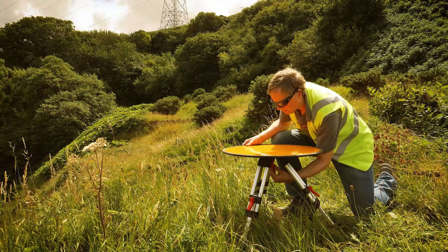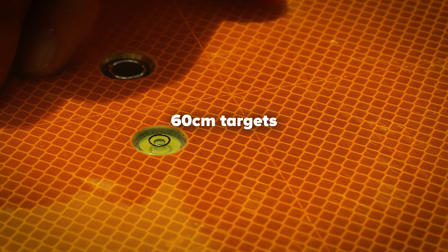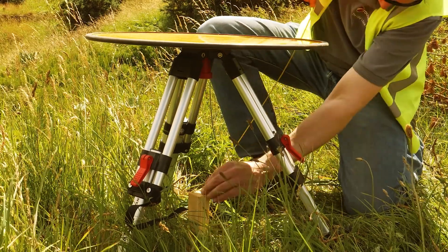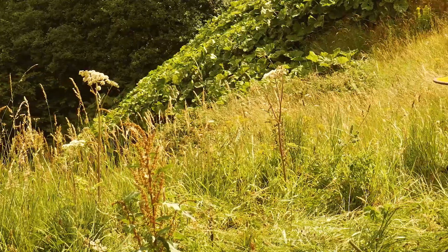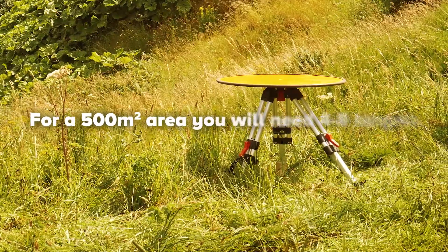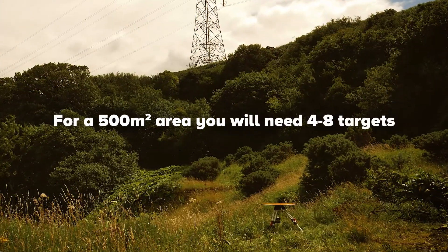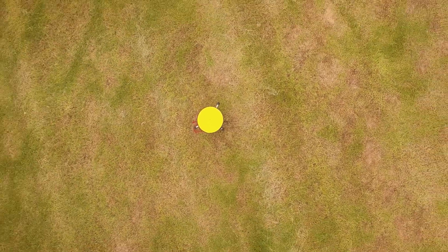Rootscene's ground control targets are 60 centimeter diameter disks fitted onto mini tripods, which should be positioned within your survey area. The number of ground control targets to be deployed depends on the size of the survey area. For a 500 by 500 meter area, we recommend 4 to 8 targets are used for the boresight calibration and as checkpoints.